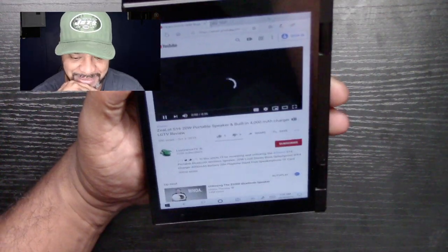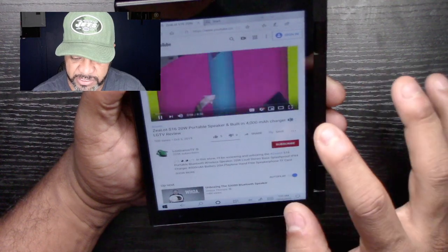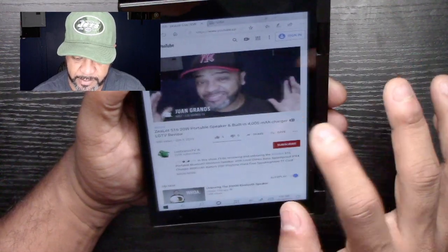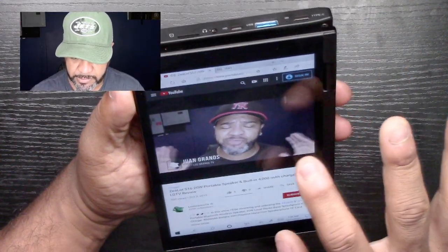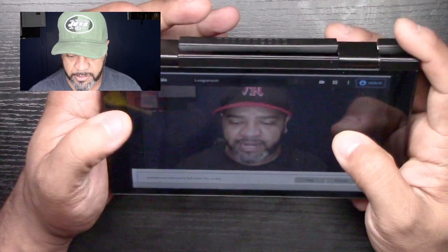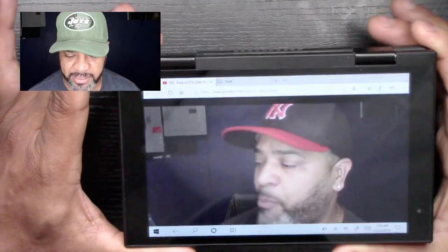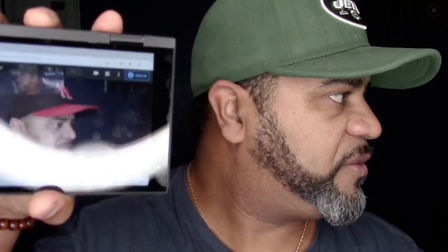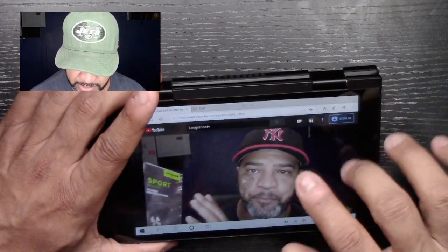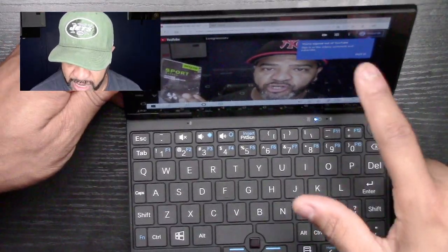It probably looks better than my old iPad. Let's put it in full screen and flip it. Look at that — the screen is super sharp. My Wi-Fi antenna here is pretty weak, but as you can see the computer works the way it should.